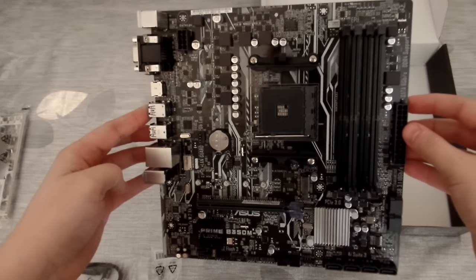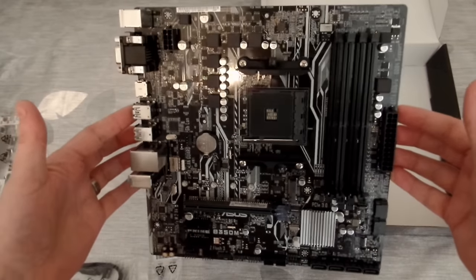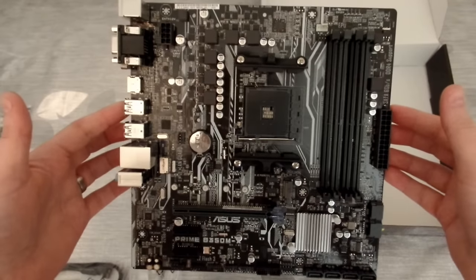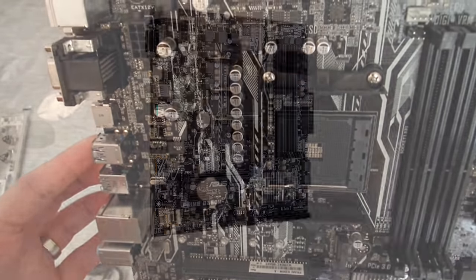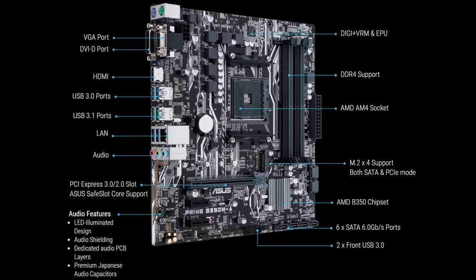Moving on to the other features of the board, we've got one PCI Express 3.0 slot, and compared to some other boards I really like the mechanism at the back for removing the GPU — it's really easy even with a massive GPU in there. It also comes with 4 USB 3.0 ports and 2 USB 3.1. You've got integrated LAN and audio, and you've also got video out for when AMD releases the latest line of APUs.